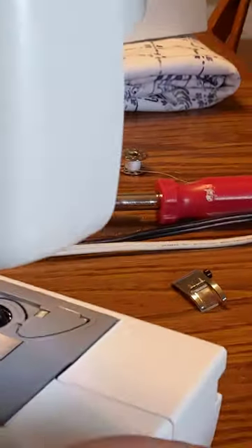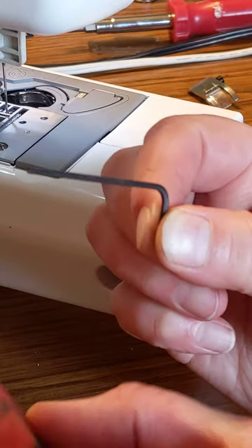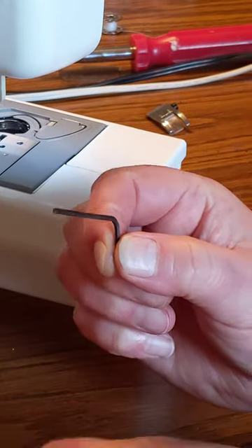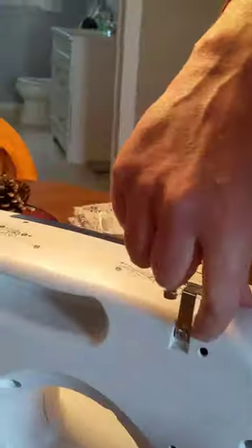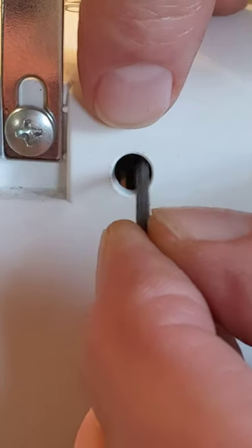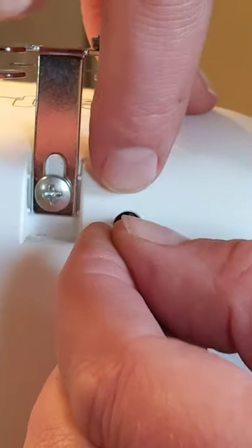You'll need a hex key — I'm not sure of the exact size, but if you get a short arm hex key set like this one, there will be one that fits this hole right here. This hex key goes into this hole, and once you get it lined up into the hex key hole, turning it will make the needle adjust forward.